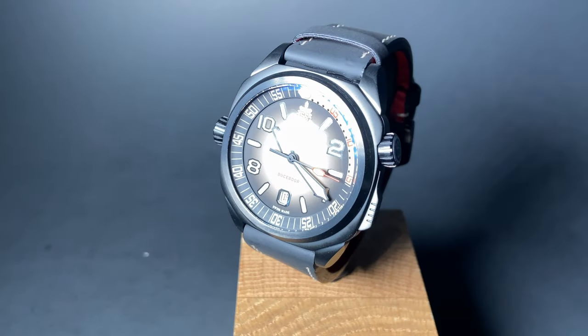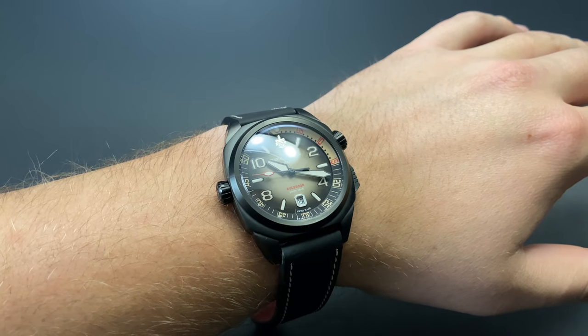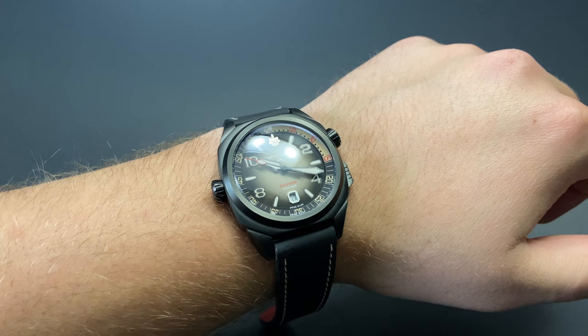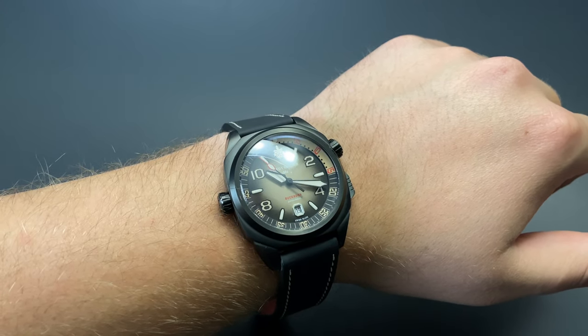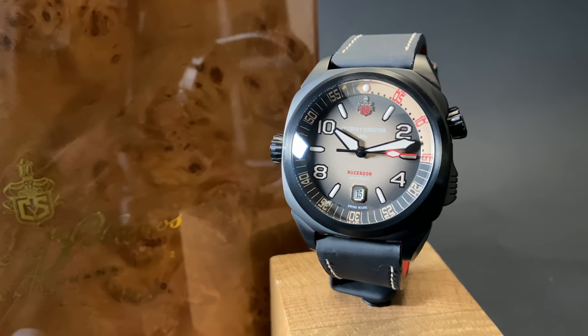The watch leaves nothing to be desired in the lume category. As you turn this out, it's got wonderful nighttime legibility and would certainly be good for use as a professional diver. The watch wears well, but large as I stated before. At 43.5mm in diameter it certainly makes a statement. I enjoy that though — I've got an 8 inch wrist and as you can see there's plenty of space on my wrist, meaning there'd be room for many others.